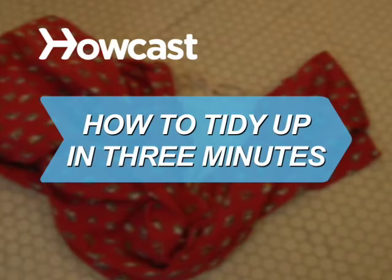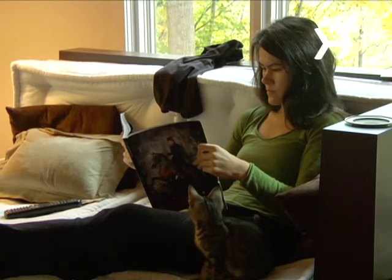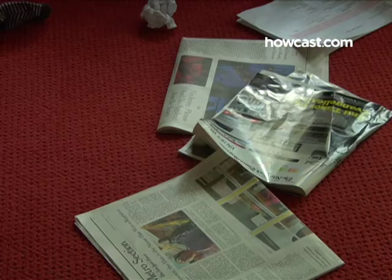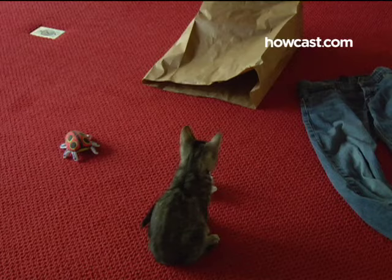How to tidy up in 3 minutes. Company's on the way and your place looks like a disaster site? You've got 3 minutes. Go!